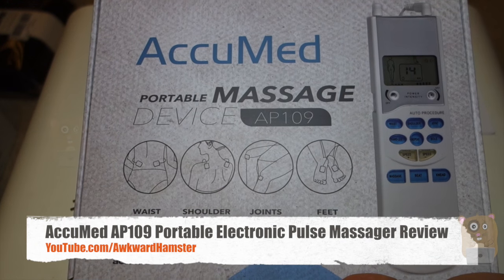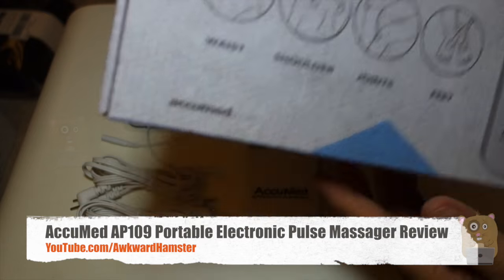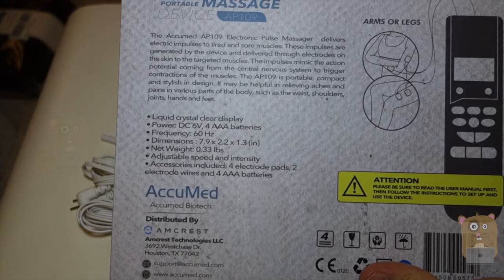Hi, welcome to Okra Hamster. Today I'll be reviewing the AccuMed Polo Massager model AP109. And on the back of the box, I'll list some of the specs for it.